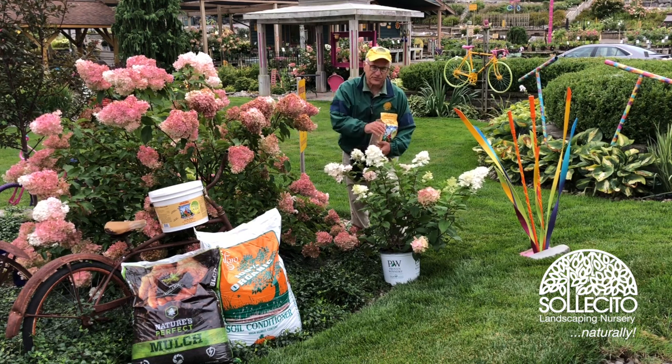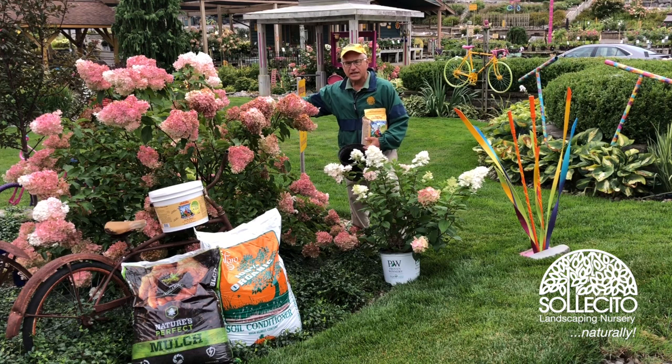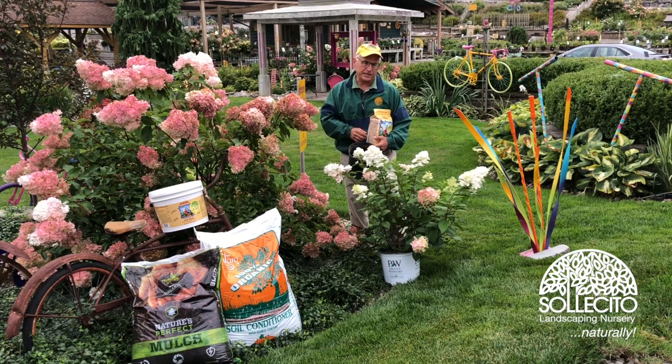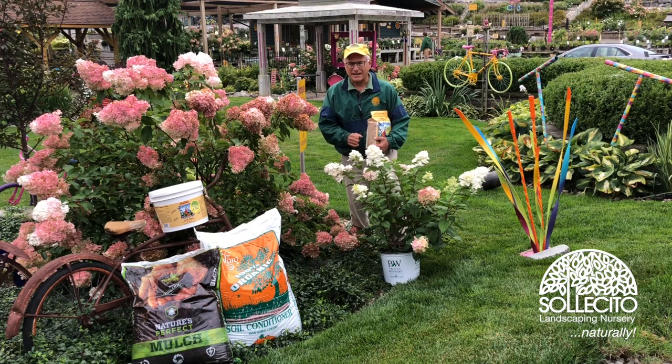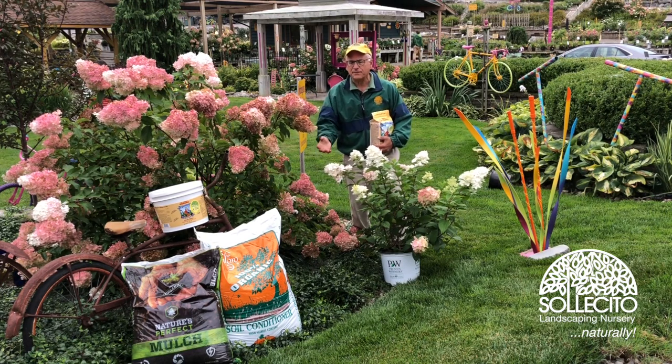If you want a hydrangea, like this Firelight, to become something like this, you're going to have to do a few things. One of them is, whenever you're looking at plants, look for the Proven Winners pot. If you come with a black pot, that's going to be a common variety. Some of them are good, like Phantom, Tardiva, and a few others. Some of them — throw them out. They're no longer where you want to be in the landscape.